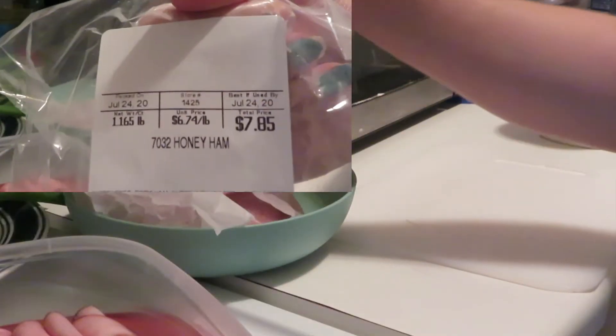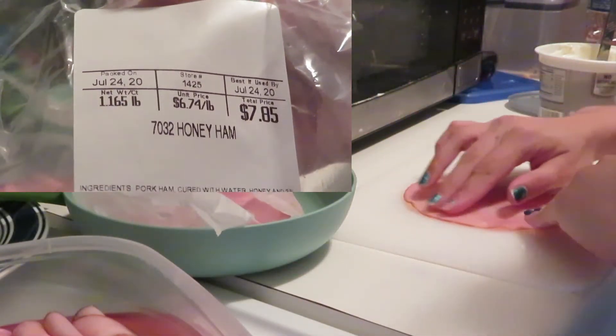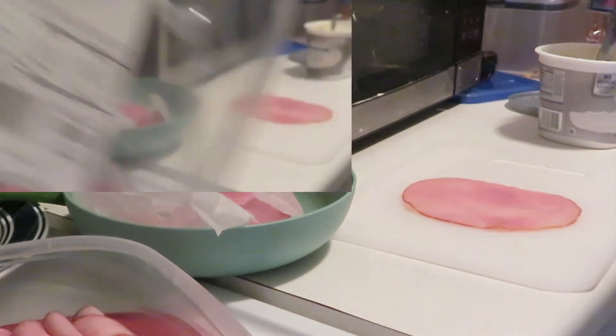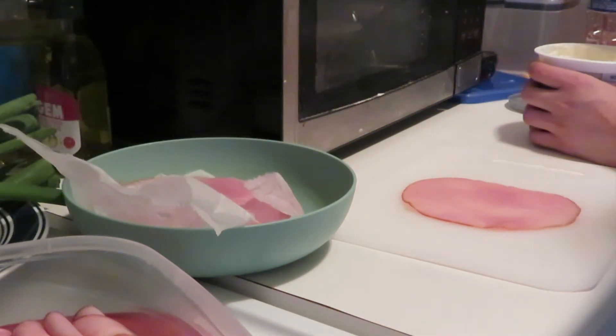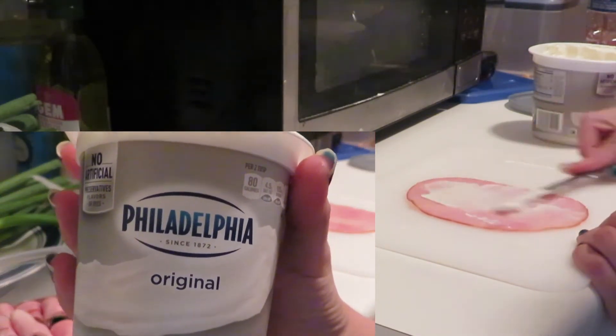If you can tell, I'm using honey hair from Walmart. This video was filmed last year in July, so do not mind that. I am just clarifying that I used the Philadelphia cream cheese in a tub.